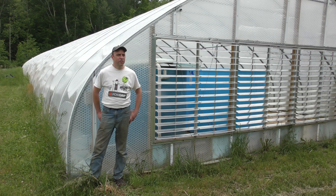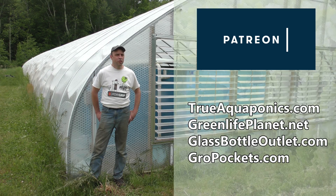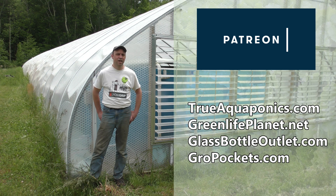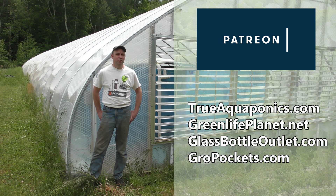These videos are brought to you in part by our Patreon contributors. Our top contributors are TrueAquaponics.com, GreenLifePlanet.net, GlassBottleOutlet.com, and GrowPockets.com. A special shout out to GlassBottleOutlet.com — they've been our top supporter for the entire time we've been doing our Patreon subscribers. I'd appreciate it if you checked out their site, thanks a lot.